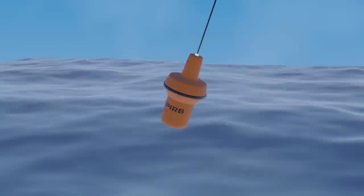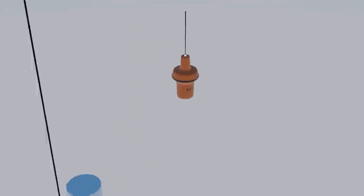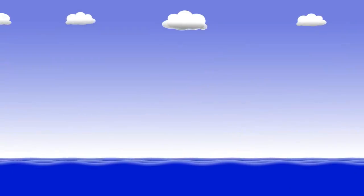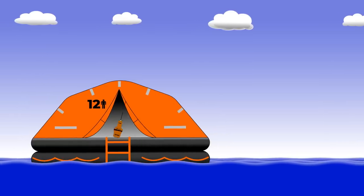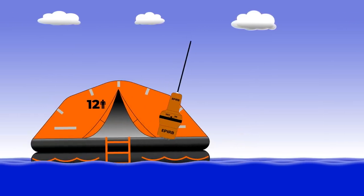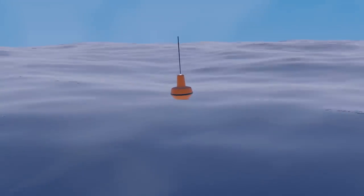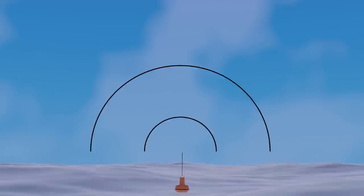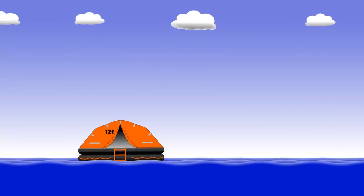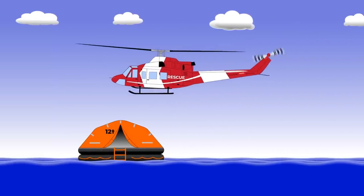What can you do to make sure this essential piece of kit brings you help when you need it? It needs to be mounted in a clear space so that it can float free should your vessel sink rapidly. If you take it into a lifeboat, make sure you activate it manually and follow the instructions on the unit itself. It will probably say to tether it to your life raft but to leave the device itself floating in the sea. Either way, make sure it has a clear line of sight to the sky — you don't want anything to hinder the path of the signal from the unit to the satellite. And finally, make sure it's registered. Giving rescue authorities the details of your vessel can make all the difference. Give the folks in the helicopter the best chance of finding you.